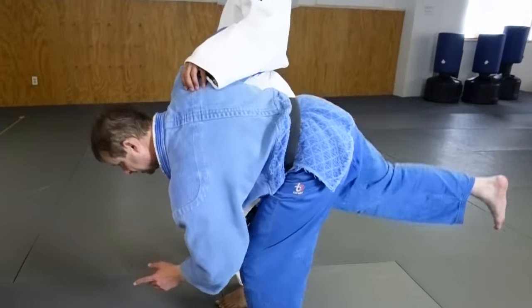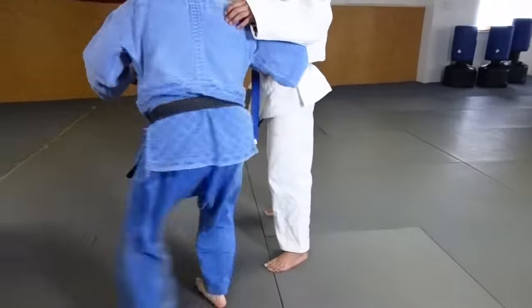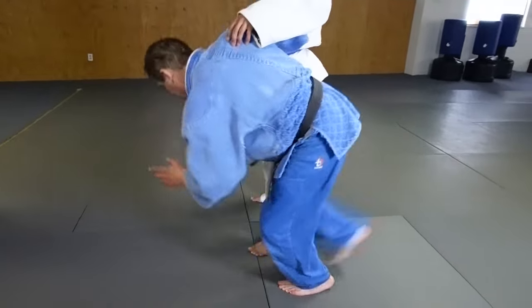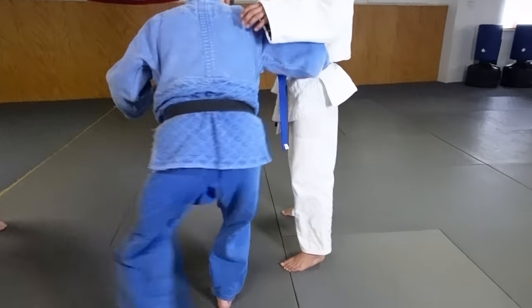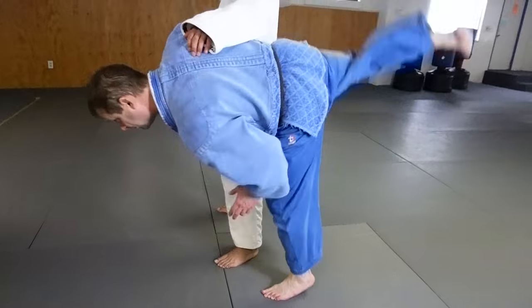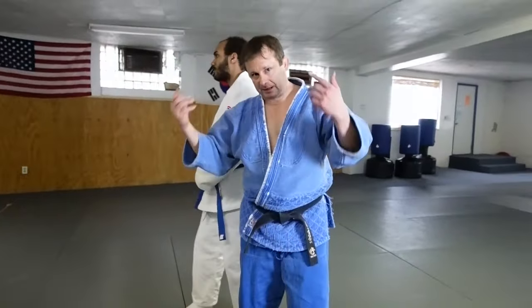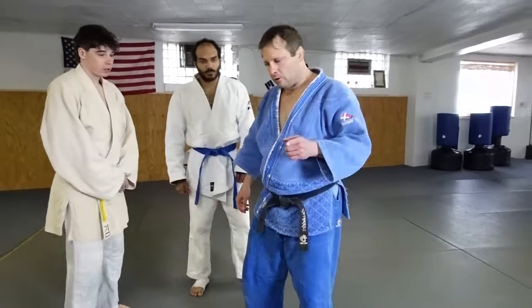You can see on this side as I drive, this leg's bent, I'm driving up like that. You can see that motion, that drive and that power. That's the first one.